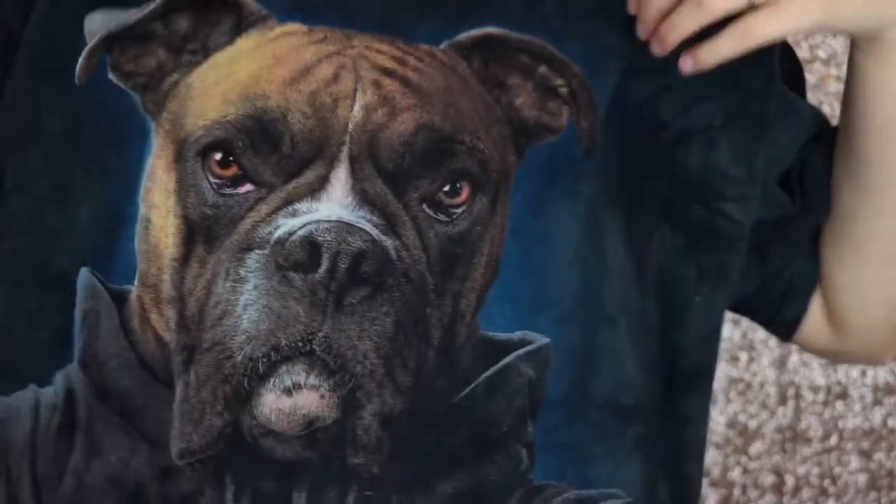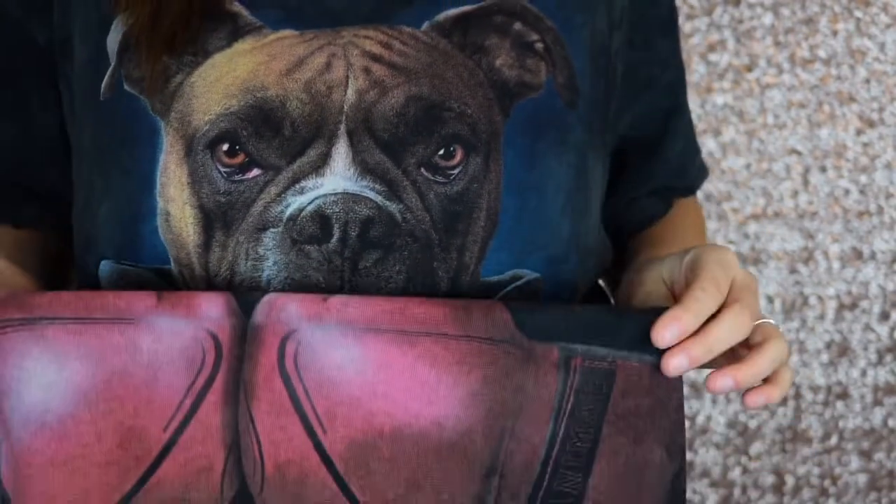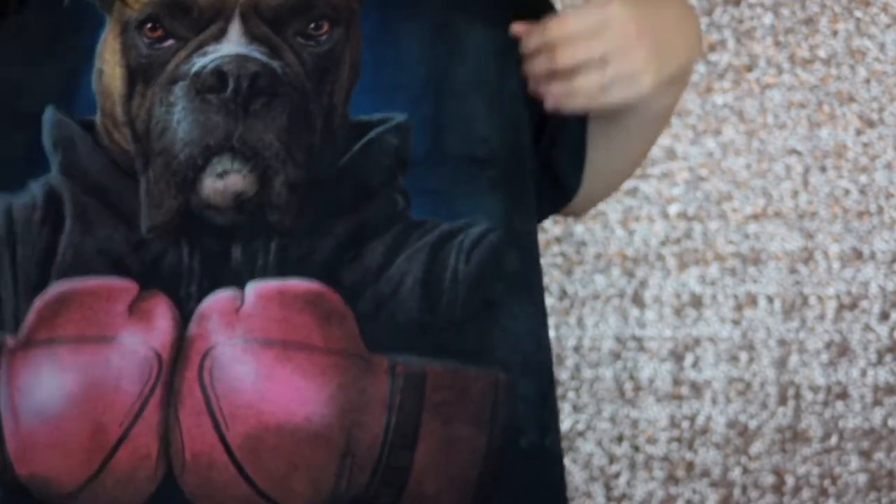This has a special place in my heart. Can we just take a moment to appreciate my 25 cent shirt that I got at the thrift store? It's a freaking boxer dog with boxing gloves — like, how cute is that? I love it and it was 25 cents. So if you guys want to see how to get this look, just keep on watching.